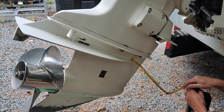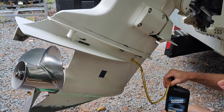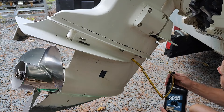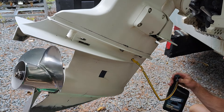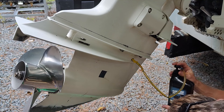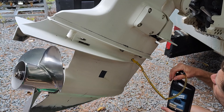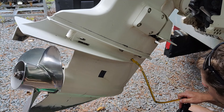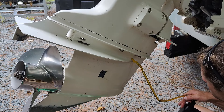You just keep pumping. It takes a while for sure, but I won't videotape the whole thing — you get the idea of the process. Alright, we got that lower unit filled.